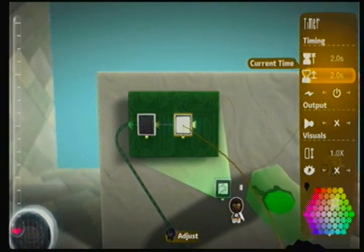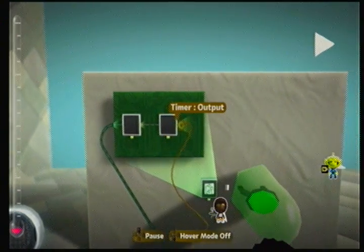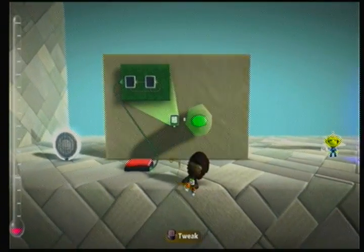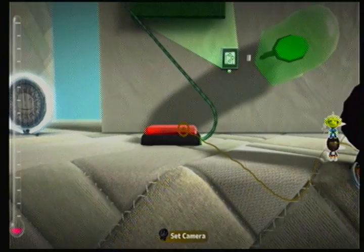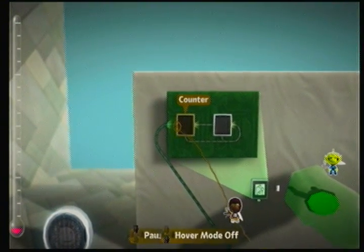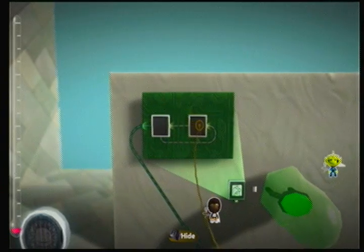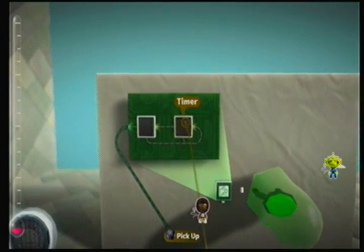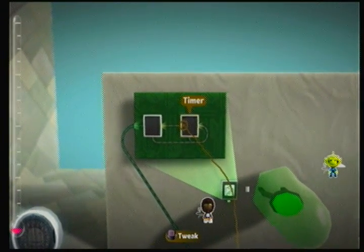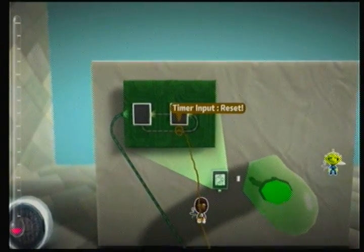Let's set it to two seconds, so after two seconds it will go off. This goes here. So let's go over it: you press the switch, it activates the counter, fills the counter up. Whatever is on the other end — in this case it's a timer — so the counter is full, it activates the timer, the timer starts counting, and after a certain time it resets itself and the counter back to nothing.